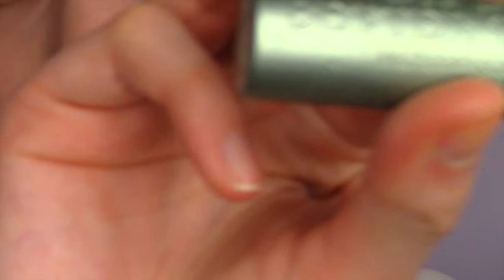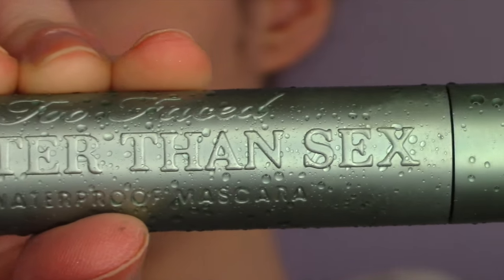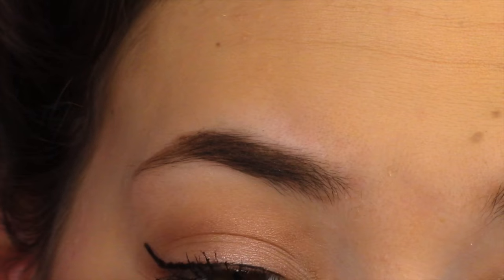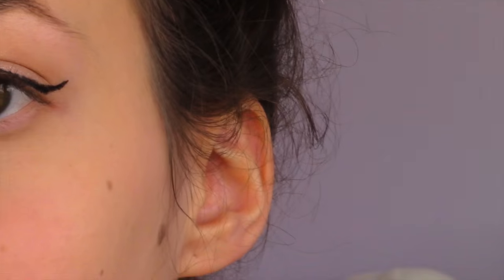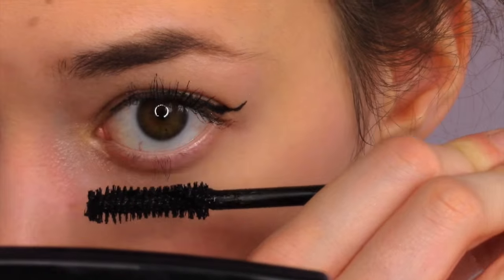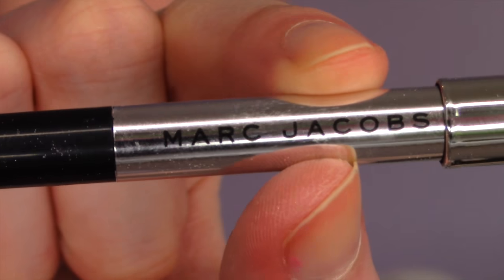I'm going to curl my eyelashes and I'm using the Better Than Sex Mascara by Too Faced — it's waterproof and it's perfection. I'm just going to be putting it on my eyelashes. I'm going to be putting that on my bottom lids as well. Then I'm using the Marc Jacobs black eyeliner for the waterline.